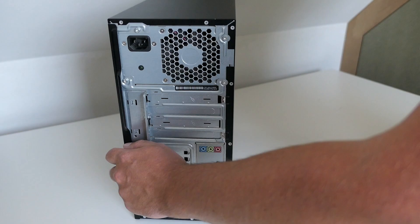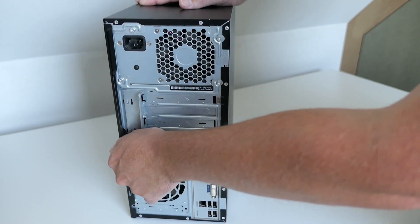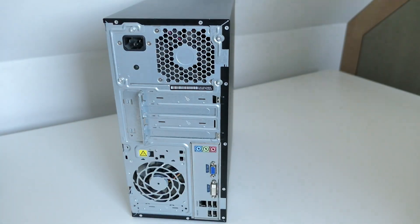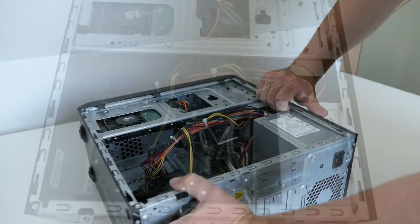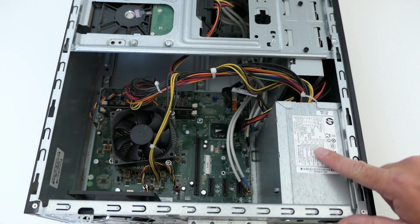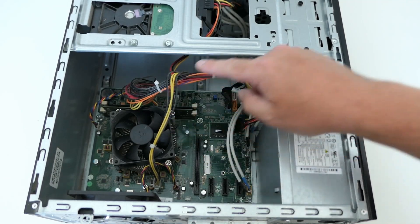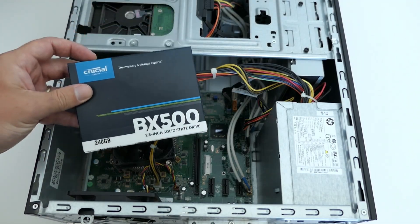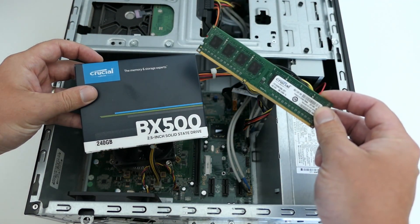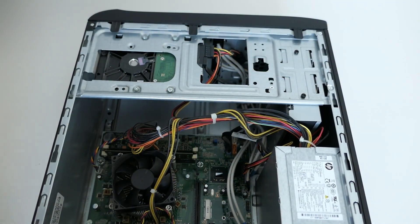To open up the case there is a single thumb screw. Time to have a look inside. Inside we can see the power supply, hard disk, CPU and cooler, and memory. Currently only one DIMM of two gigabytes is installed. As mentioned, I will also upgrade the PC and will install an SSD and additional memory. First, the disassembly.